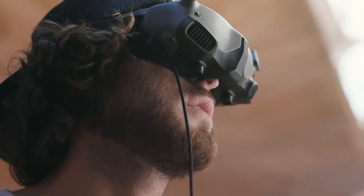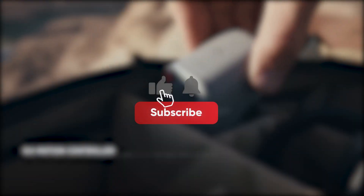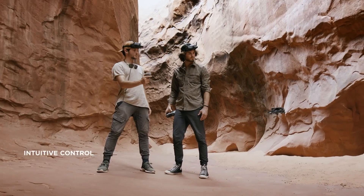Hope this video helped you get to know more about the latest unique gadgets on the market. Don't forget to like, subscribe, and hit the bell icon, as we upload gadget videos on our channel. Thanks for watching.